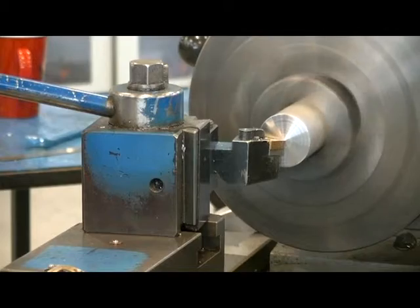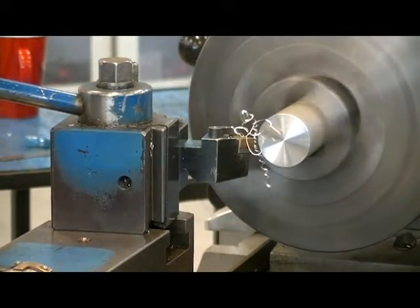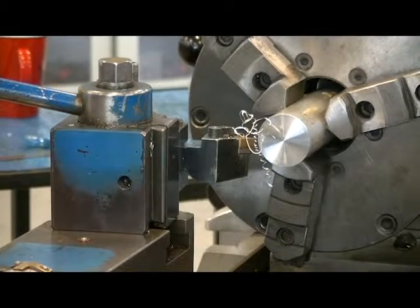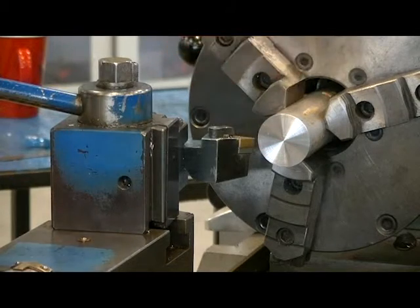We can now look and see if there are any saw cut marks remaining. Once the tool is no longer touching the face, we can stop the spindle and have a good look to see if we've removed all the saw cut marks. If we haven't, we'll take another rough cut.